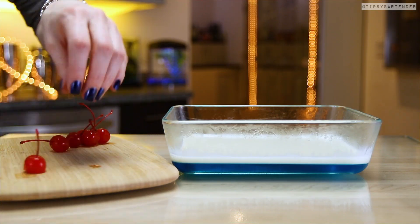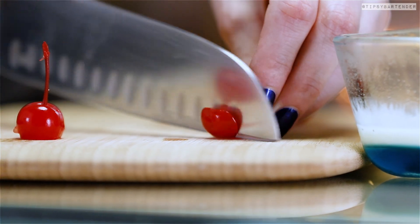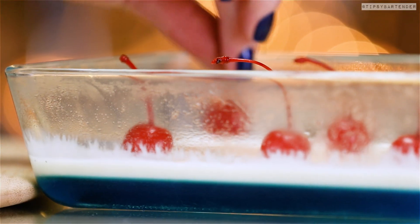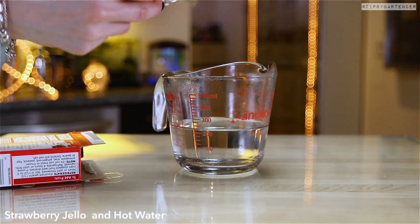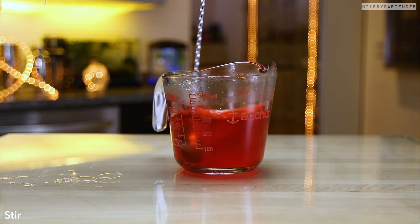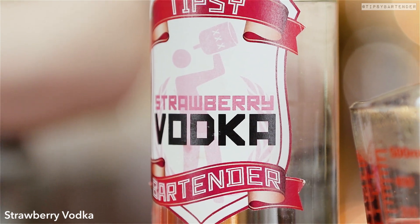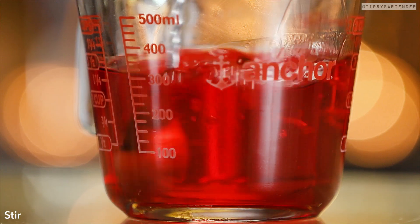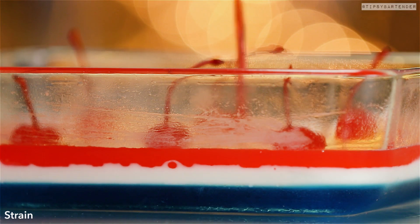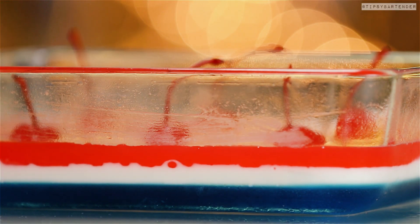Now let's get ready for the red layer. We grab our cherries and slice off the bottoms, because our jello shots have some cherries sticking out of them — we have to be creative, it's what we do here at Tipsy Bartender. We're Picasso-ing it. We get some red jello and hot water, then come behind it with some strawberry vodka. Mix it up. Again, make sure this is entirely cool before you pour it, or you're gonna mess up the layer below.